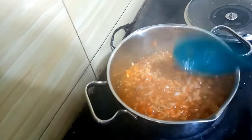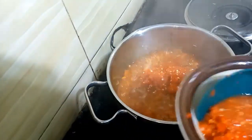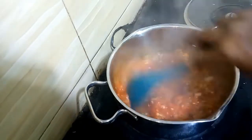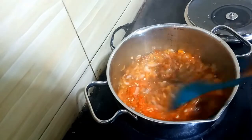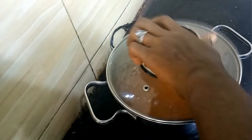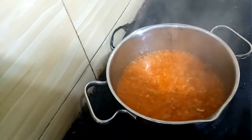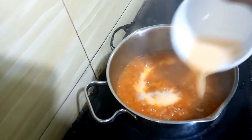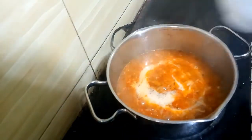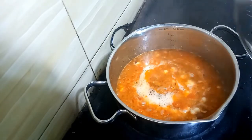At this moment I'll put in my fresh pepper — I'm not using all of it, I'll be using part of it. I'll allow it to cook for two more minutes, then I'll put in my egg and cover it for about one to two minutes.